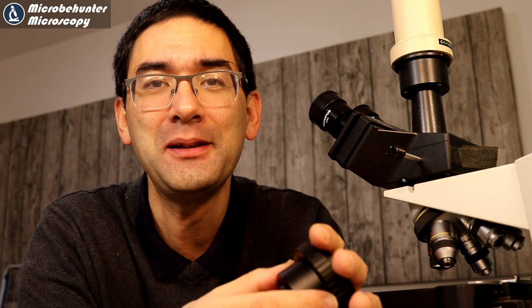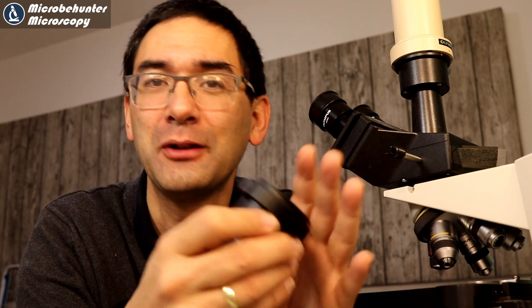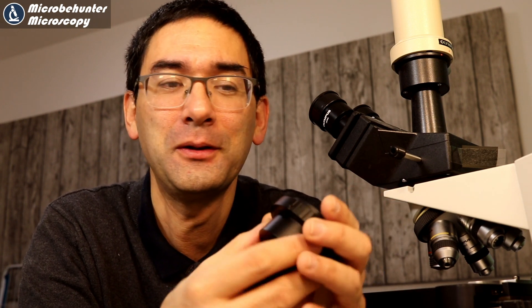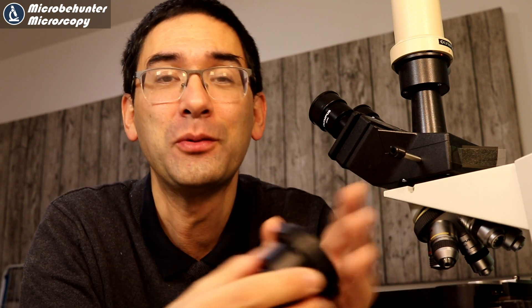I'll just leave it at that — just some food for thought. I wish you all the best. Happy microbe hunting, as always. If you like this channel and found this useful, please do consider subscribing. This way you can support amateur microscopy online — if lots of people are interested in these types of videos, it supports the amateur microscopy community. See you around next time. Bye-bye.